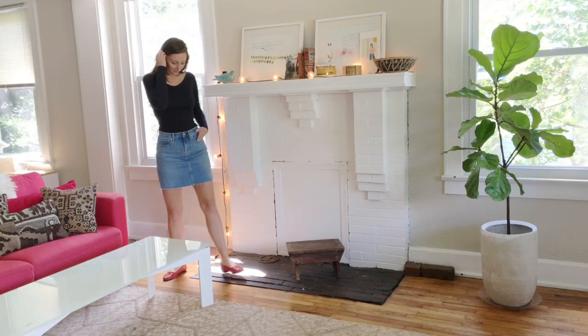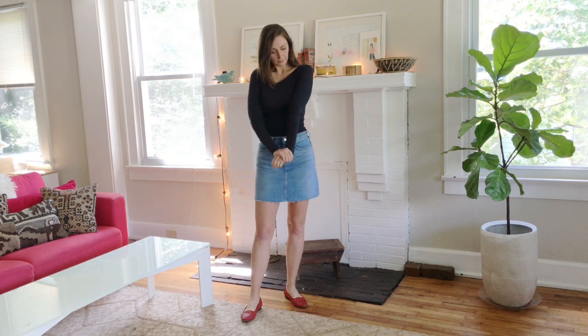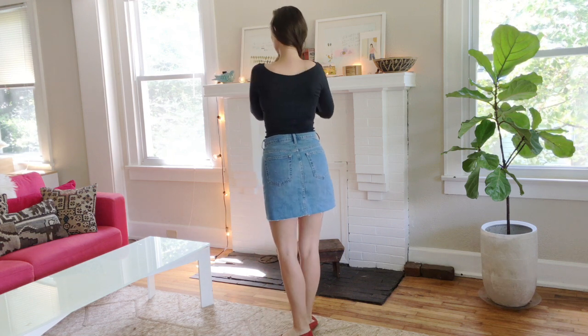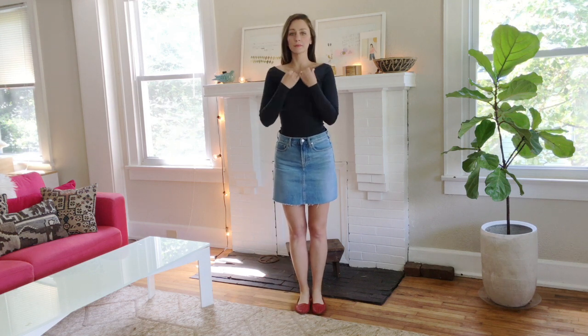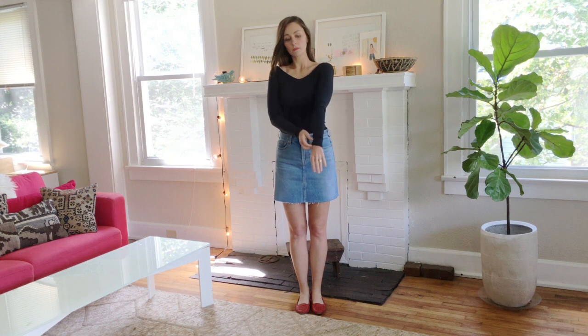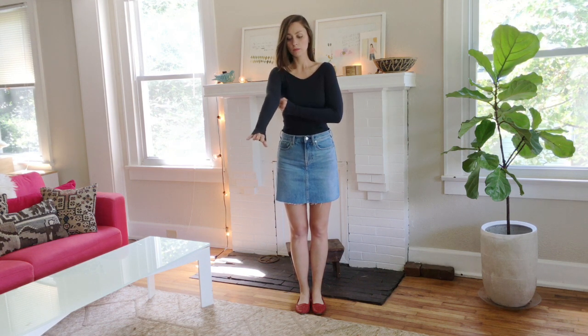The next outfit I'm wearing is basically identical to the first, except Everlane released a new micro rib Pima cotton t-shirt, but in a cool, very modest v-neck. I just thought it was really sexy and pretty despite being a full-sleeve, full-length top. I would say definitely order true to size — if you go up a size, it's going to be too big.